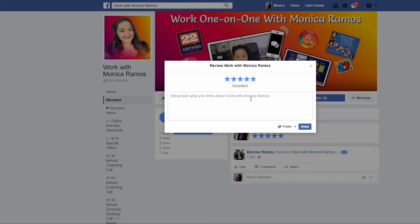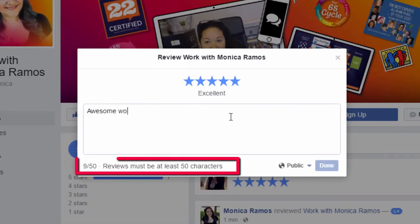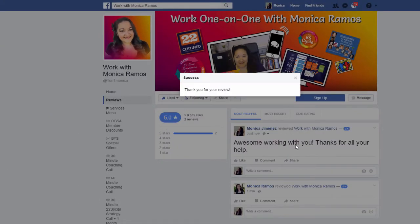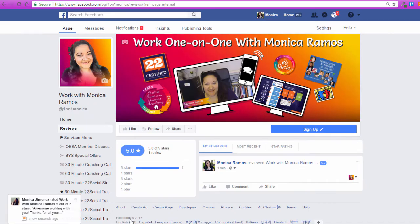So she also leaves a five-star review and she could say something like "Awesome working with you, thanks for all your help." She puts that in there — this is my friend leaving a review. Now I'm going to go back to logged in as me. I've got a notification that someone left me a review. But if I'm not on and I don't see that, I can always get to it by clicking on Reviews as well.